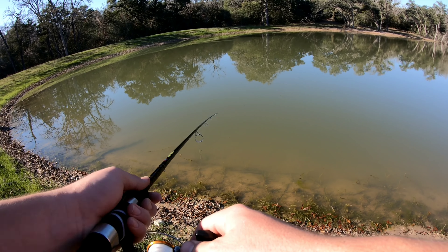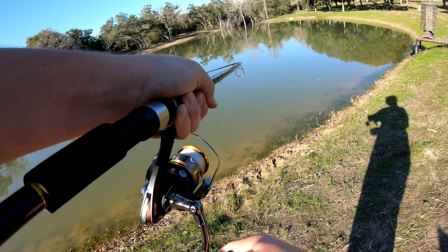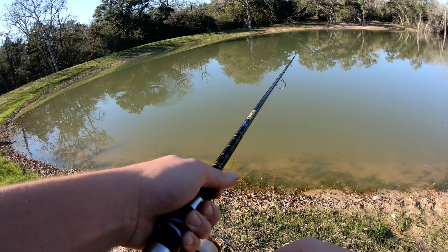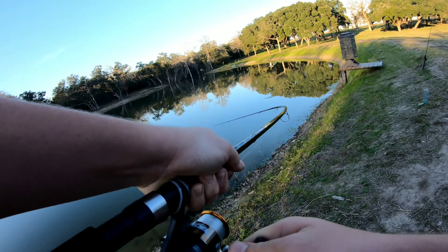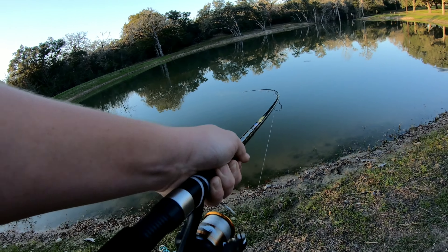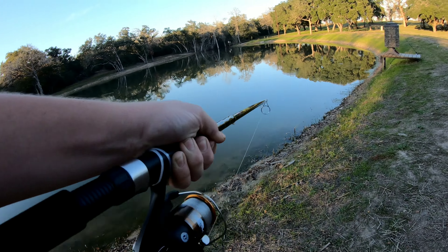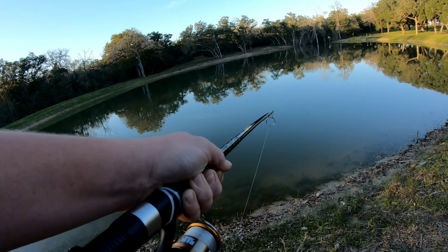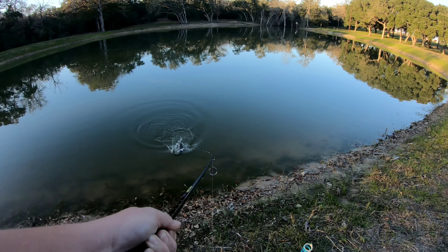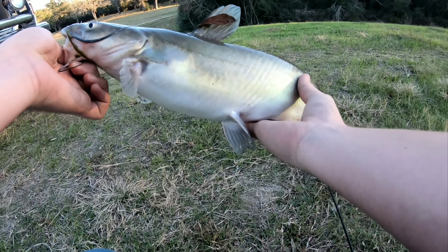See if it takes it. Got him! There he is. Feels like a turtle - yeah, it's a turtle. He came off. There we go. Got something huge, see what it is. Fighting like a bass, feels pretty good. He was coming with it - might be a catfish. Yeah, it's a catfish, felt kind of like one. Got him right there. There he is, on the paperclip!